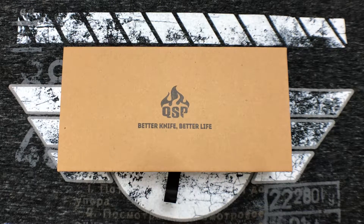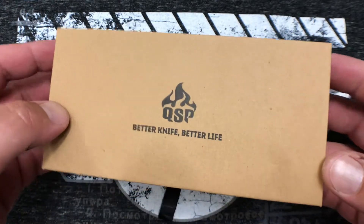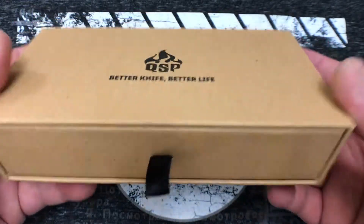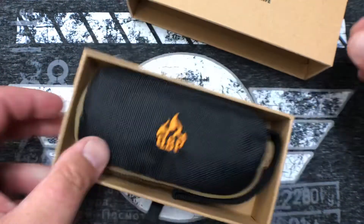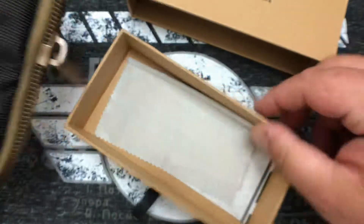How's it going tonight YouTube? So for your face balls tonight we have a QSP knife. I generally don't show packaging but this one was kind of cool so I thought I would show it off, especially for the money. For those of you that don't know QSP, these knives are made in China but they're coming out with some pretty interesting designs. You can see the packaging — it's really kind of high end, pretty sturdy cardboard, like a little drawer affair.